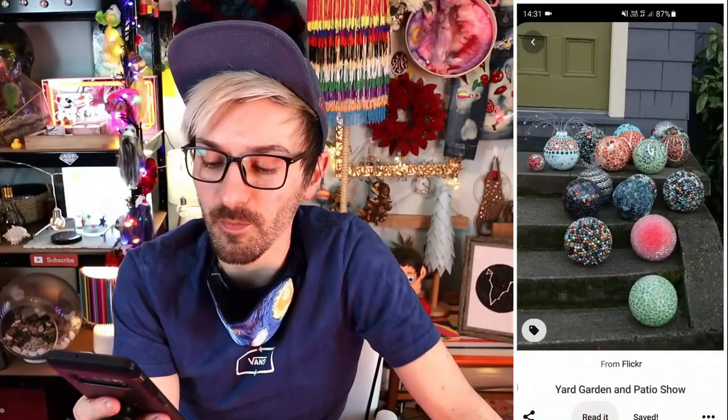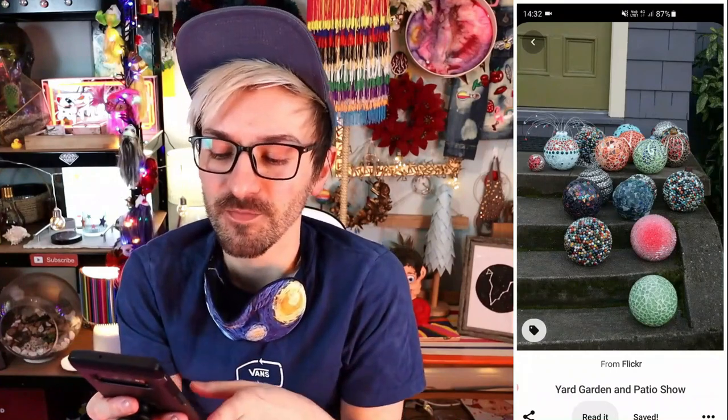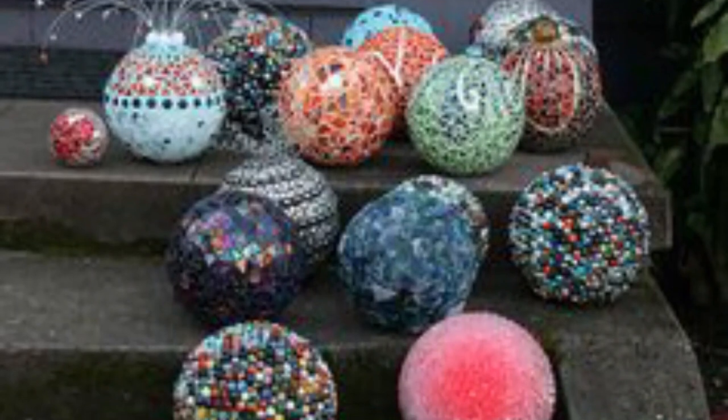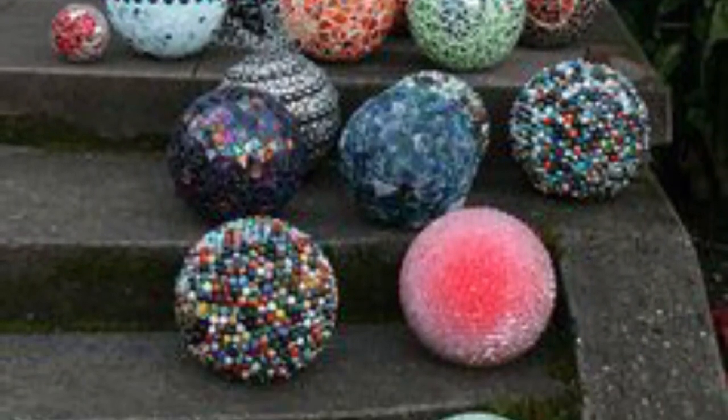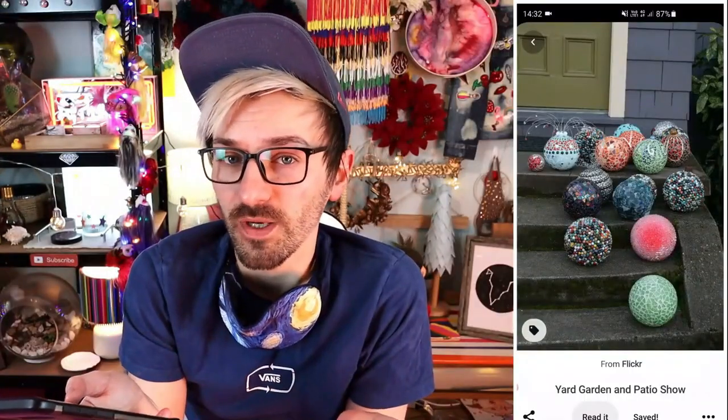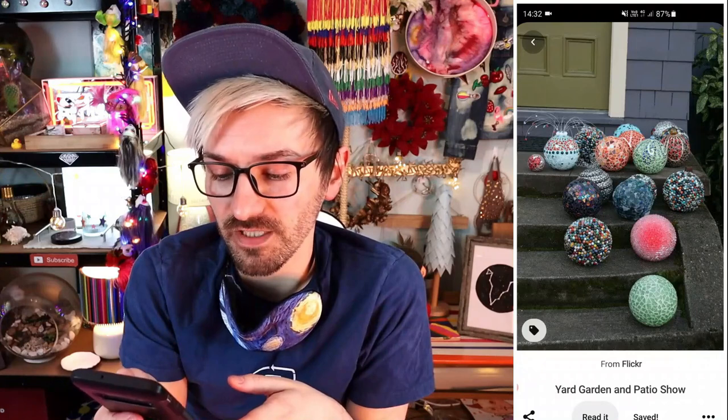The third craft project I'm thinking about making are these garden balls. I've seen these floating around on Pinterest for a while now, and it looks kind of like a mosaic pattern, but it also looks like they've maybe stuck marbles or beads on. I don't really understand the purpose of them, but I think they look quite fun and quite cool, so I'm definitely going to give that a go!